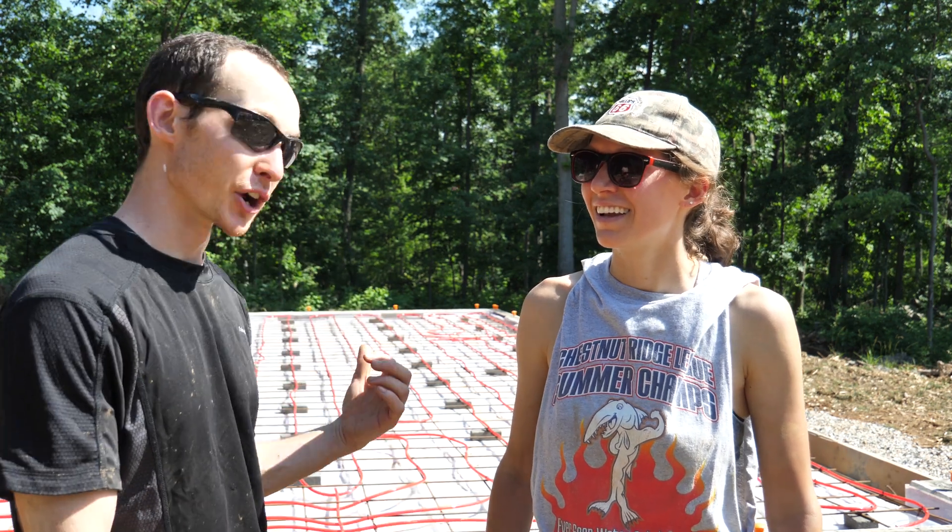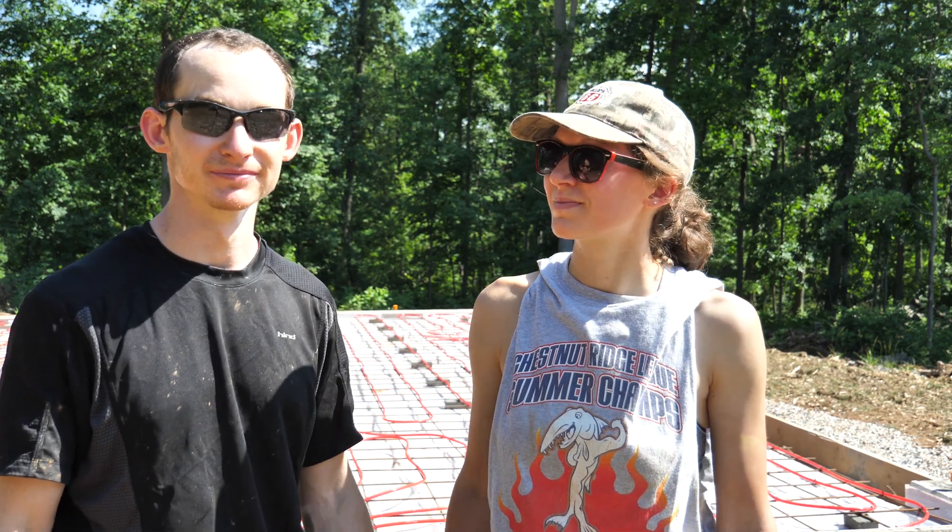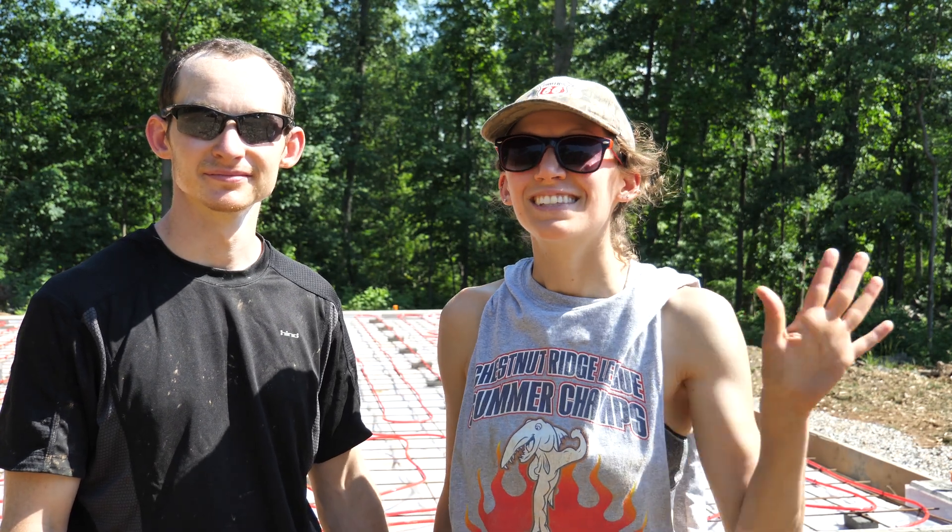That's a wrap on the radiant tubing. Tomorrow we're pouring the slab and we'll cover that in next week's video. I think overall it turned out really well — I'm excited to use it. Hopefully we don't put gashes in the tubing when cutting the control joints, but I think we've taken enough precautions to prevent that. Thanks for watching — if you have any questions, leave a comment below and we'll get back to you.